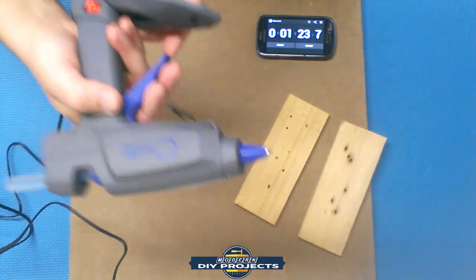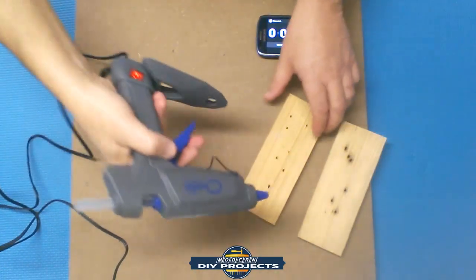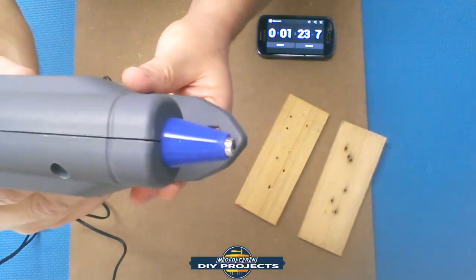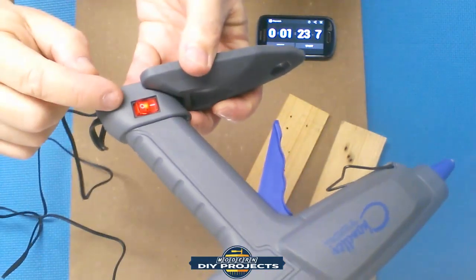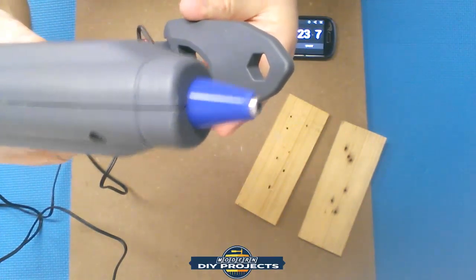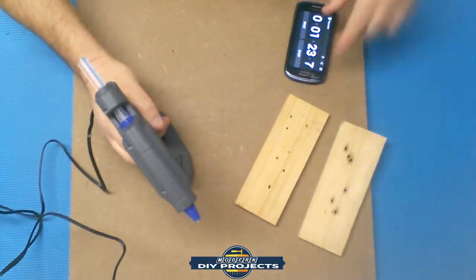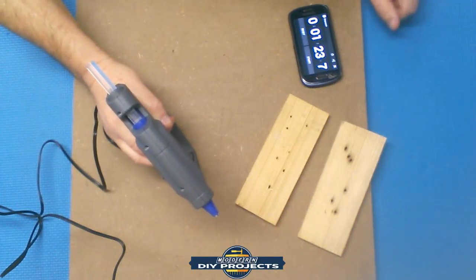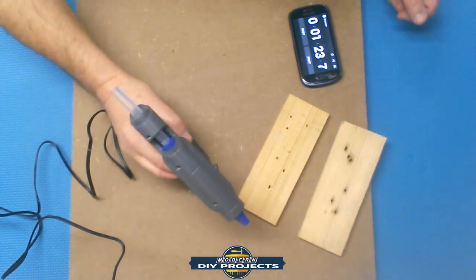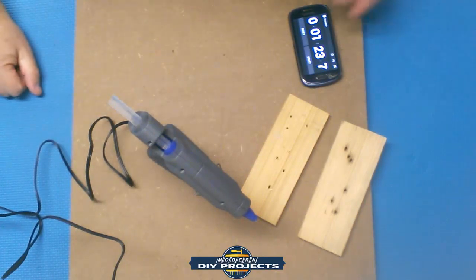And it's ready — you can see the glue is starting to come out. With the no-drip function, when I'm not squeezing it's not dripping out of there — the glue stays in. It took a minute and 23 seconds — let's call it a minute and a half. That's not too bad at all. So if you have a project and want to get going, plug it in and in less than two minutes you're ready to go.